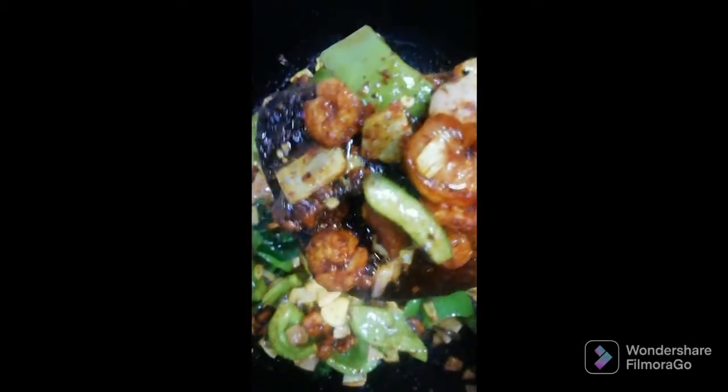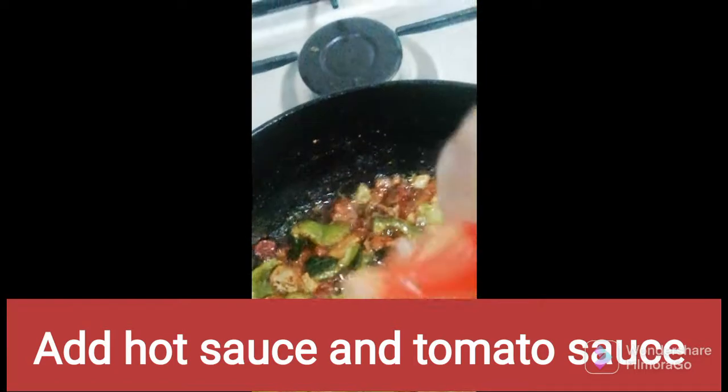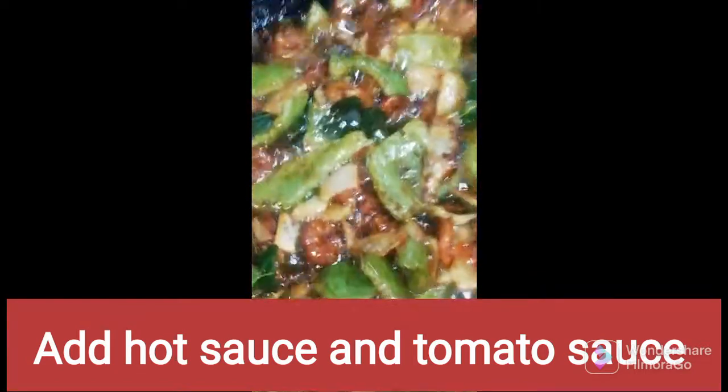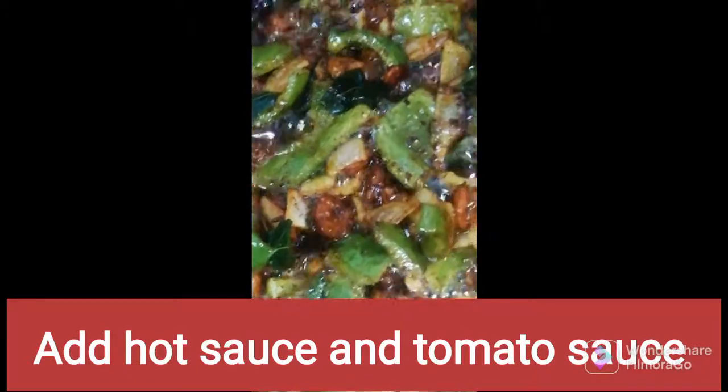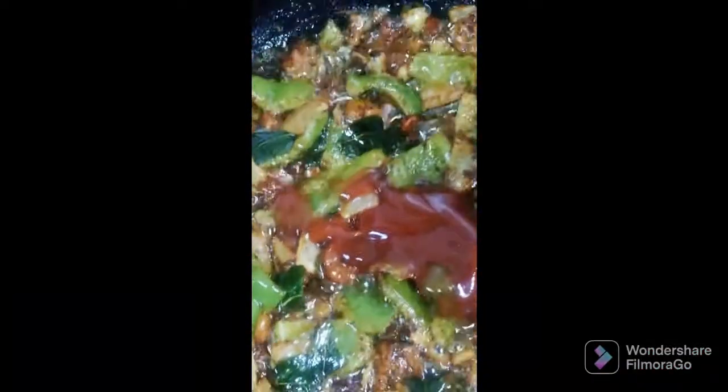This is a hot sauce. This is a tomato sauce. Let's mix it in a few minutes.